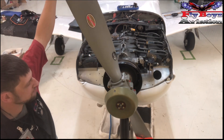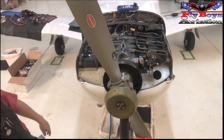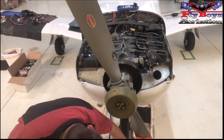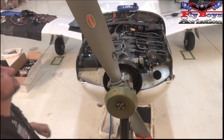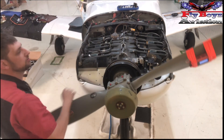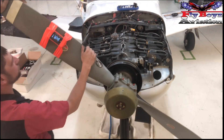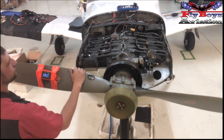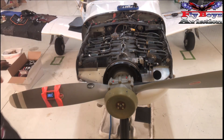Bring it back and touch it one more time to make sure the numbers match. 100.8. We're going to zero it out. I should have the same thing going all the way through — and there, same thing: 100.8.